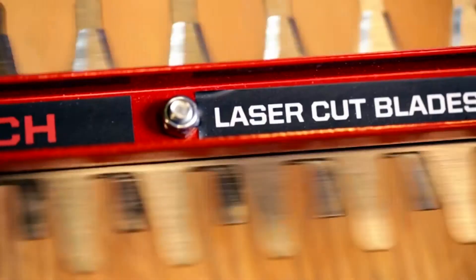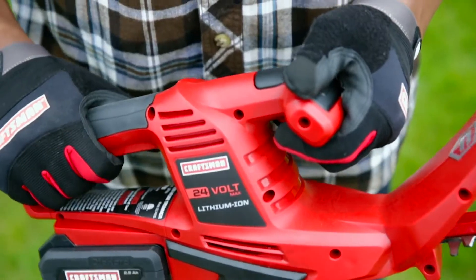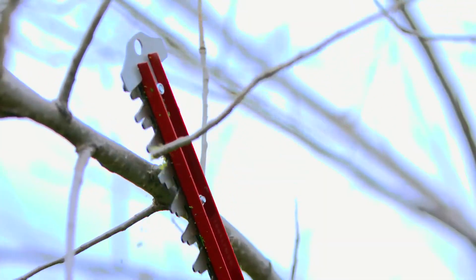The dual-action reciprocating laser-cut blades reduce vibration and make clean cuts. Flip the switch and manicure a masterpiece, or prune old branches with the 9/16-inch cutting capacity.